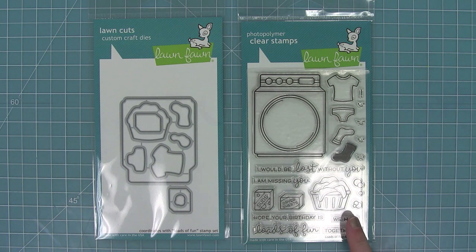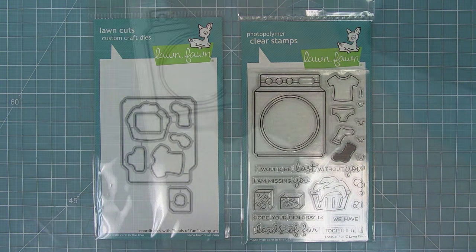Hello and welcome to another Lawn Fawn video. Today we are introducing our new set Loads of Fun and its coordinating dies. This set is pretty much the only fun way to do laundry, so let's go ahead and stamp it out.